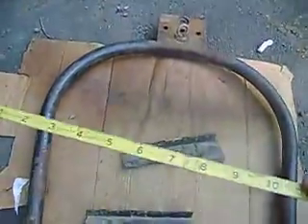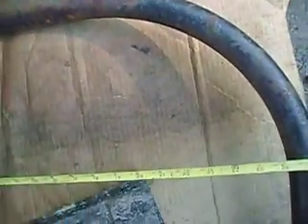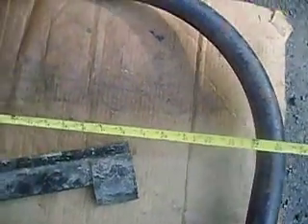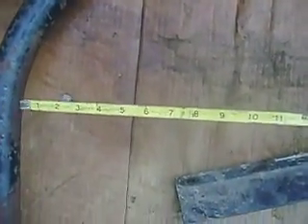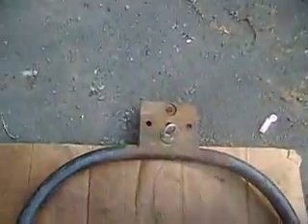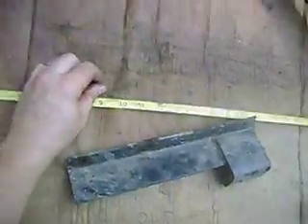Now, let's see — at its widest point — forgive me here, folks, I'm trying to do a three-handed job with two hands — but it's about 28 and three-eighths inches wide at its widest point. I wish I had a yardstick right now, that would be a heck of a lot better, but it is what it is. That widest point, the inside is 25 inches — almost exactly 25 inches.